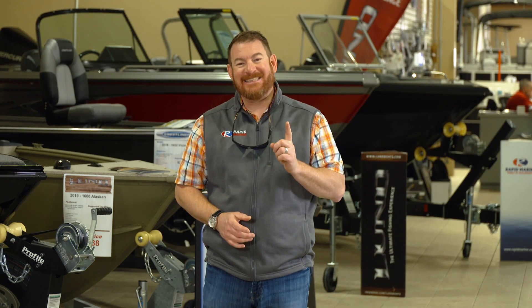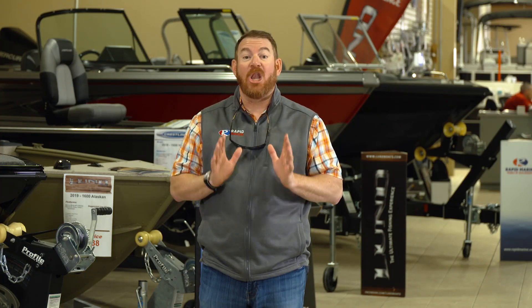Well, today I'm going to tell you exactly how to do it. By being patient, you will protect your investment, number one, and ensure that your boat runs properly for a long, long time.